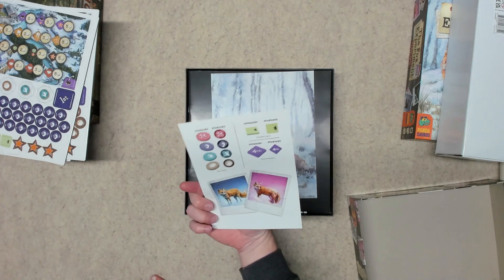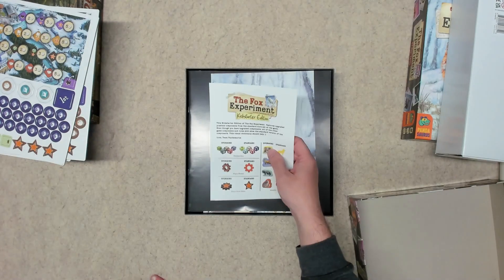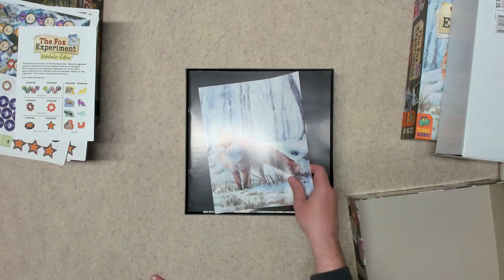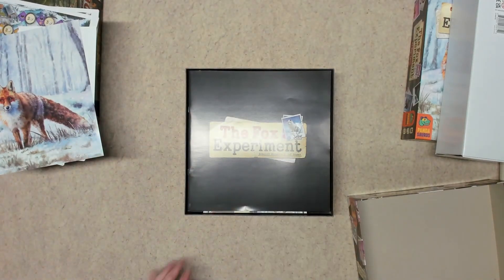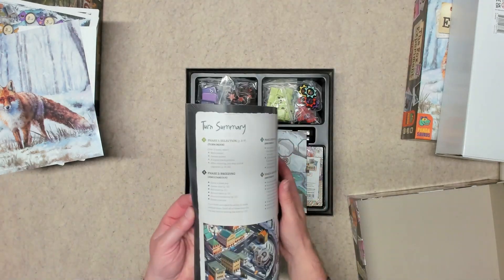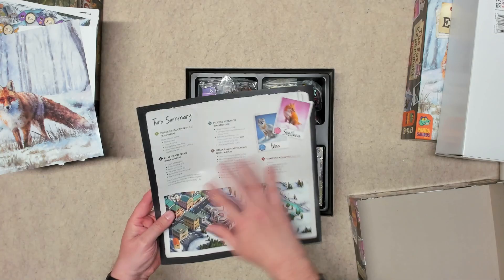There's a reference sheet that shows you the upgraded version versus what would come in the standard edition, which are all cardboard. Then you get a little art print here, just single-sided, that shows a fox.